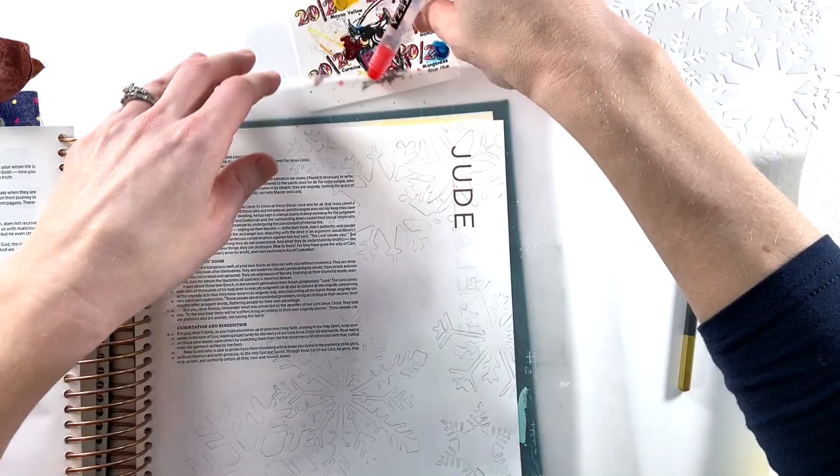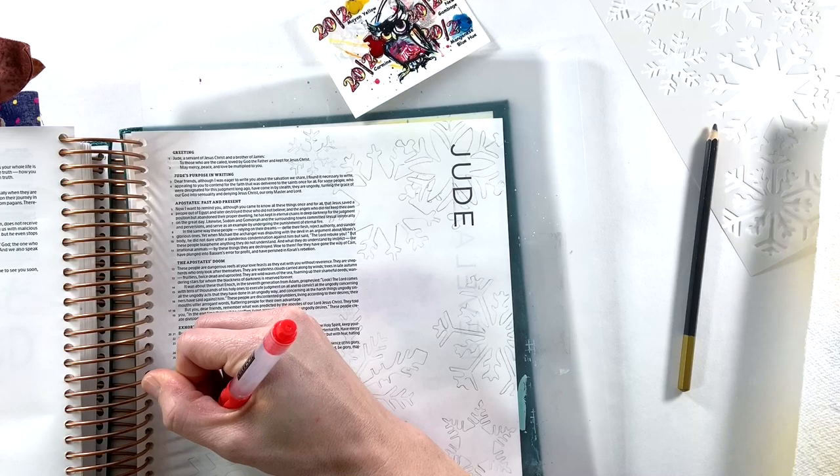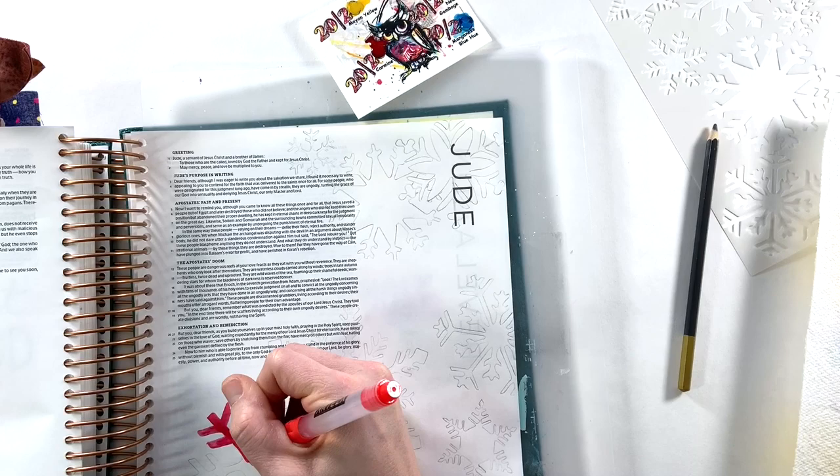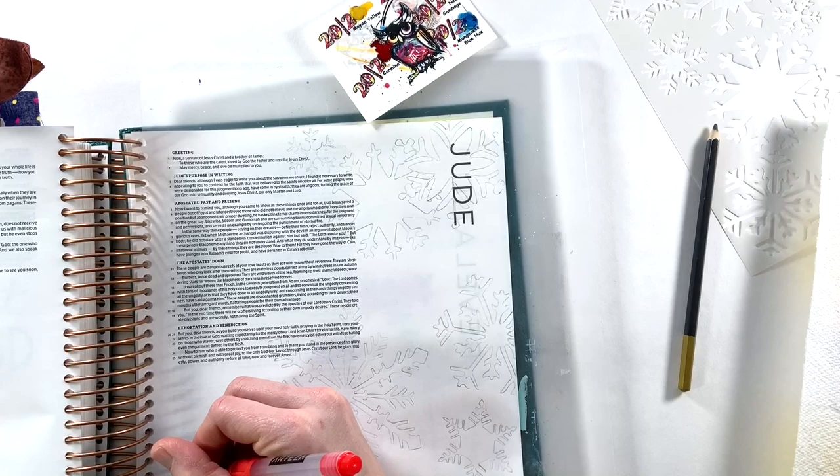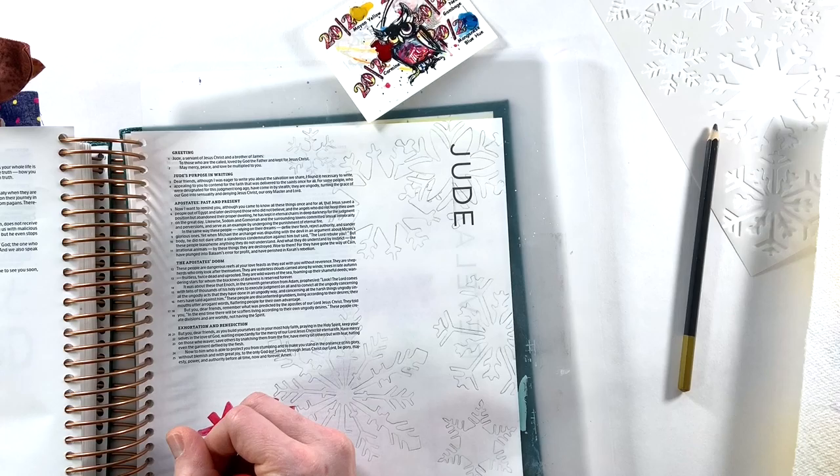Does this entry necessarily have to do with snow? No. Sometimes Bible journaling entries can just be a matter of creating a beautiful background where you want to add your thoughts. All the time spent on watercoloring and tracing is beneficial because it's time spent reflecting on the passage and on your thoughts and prayers that came up as a result of reading the word of God and the devotional.